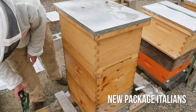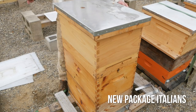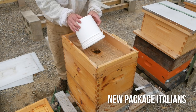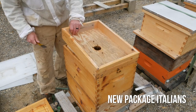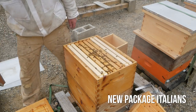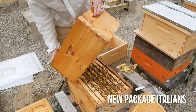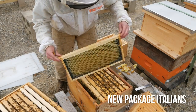So this is the new package and they have had food on for about two weeks now, and it is empty. Really amazing. Let's have a quick look at the bottom box first. No visible swarm cells. Nicely drawn out.